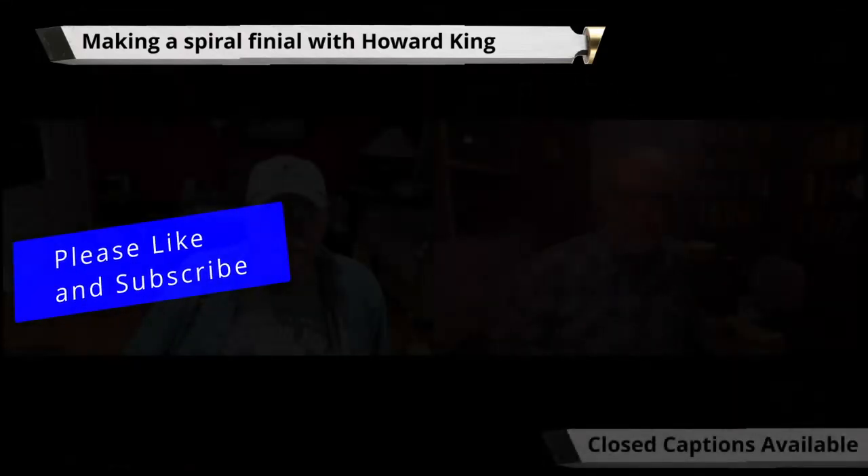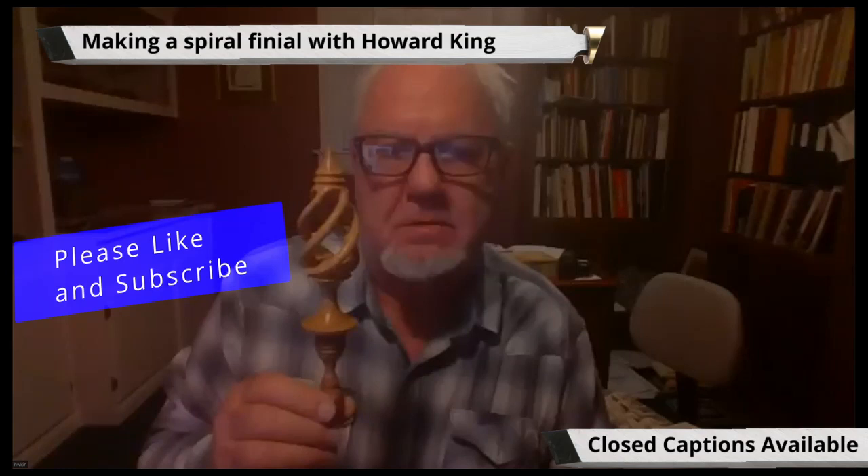A couple weeks ago on Facebook, I had a piece that had a finial like this, and you asked how did I do that. Do you remember that? Well, I'll go through the steps for you if you want me to. Most definitely.